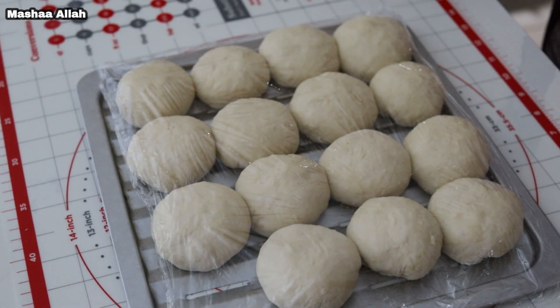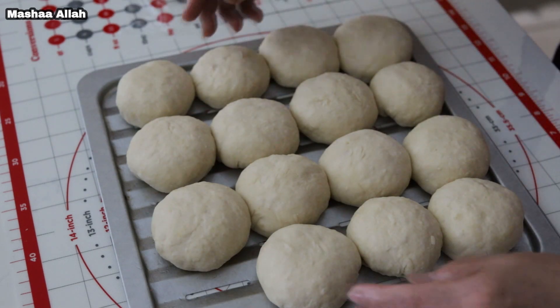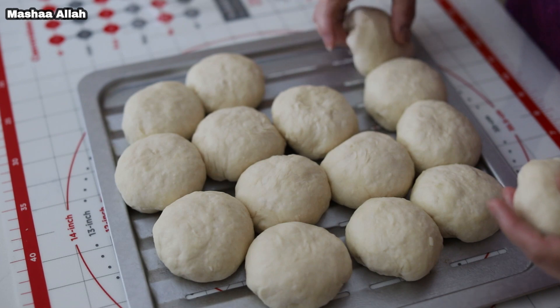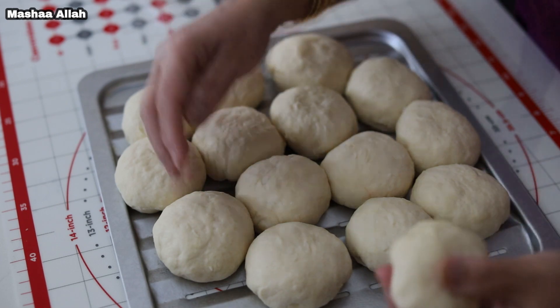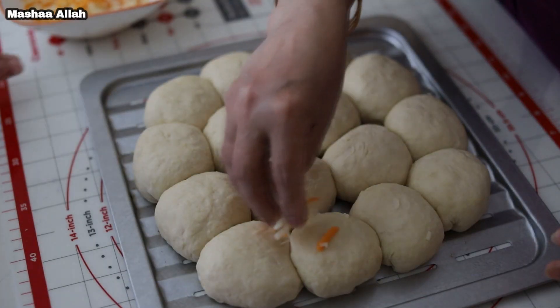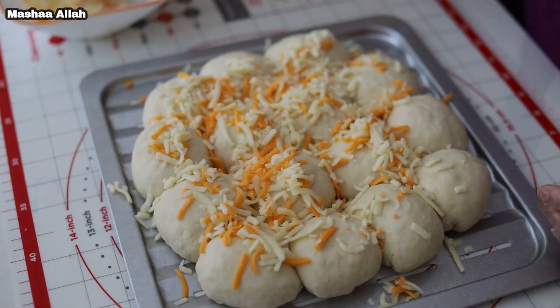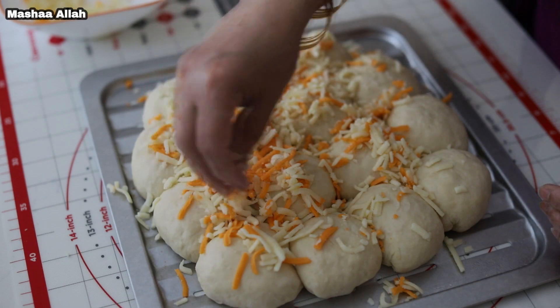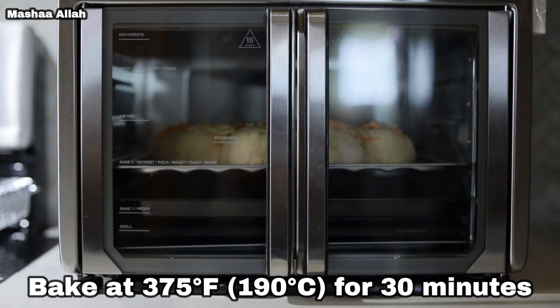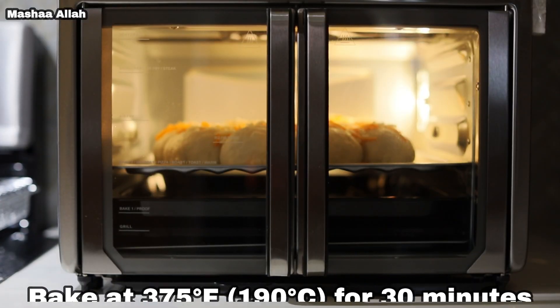We will now begin baking. You can either bake each bun separately in the pan or bring them closer to bake as a pull apart bread — I will be baking them as a pull apart bread. You can also add more cheese on the top if desired. Bake at 375 degrees Fahrenheit or 190 degrees Celsius for 30 minutes.